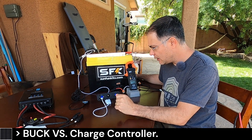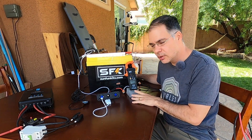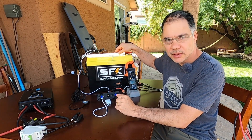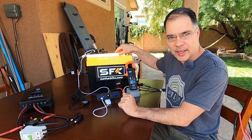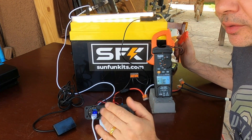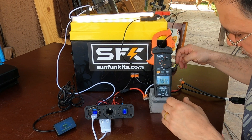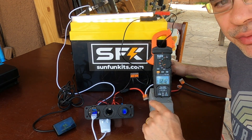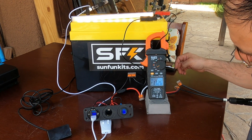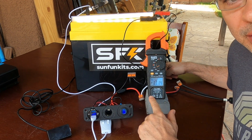Now we're going to test the efficiency of the buck converter versus the charge controller. The buck converter is currently connected to the 335 watt panel at high noon. We'll measure amps from each device. There's light overcast — I'm waiting for the clouds to break. Let's connect the buck converter to the battery. I'm getting 12 amps, and I've seen it as high as 15 amps today with no clouds. Currently we're getting 12, at 13.2 volts.